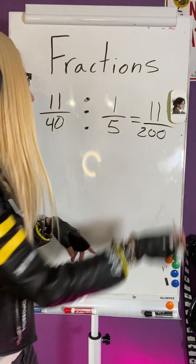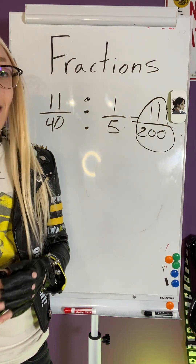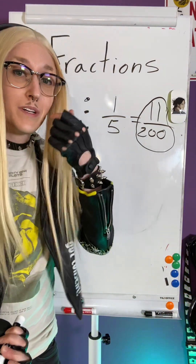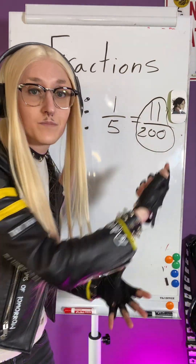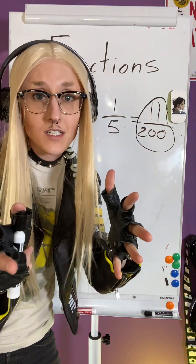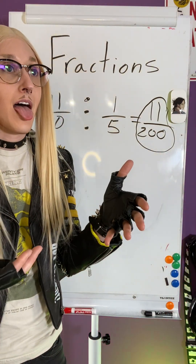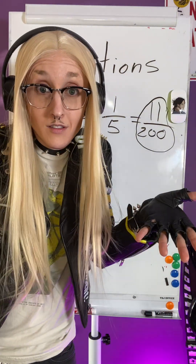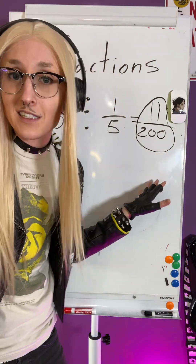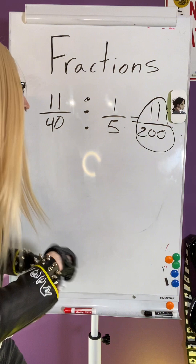I can't reduce 11 over 200, even though it feels like I should, because 200 feels like I should be able to write it smaller. But here's the thing — 11 is a prime number. Prime means I can only divide it by 1 and itself. And dividing by 1 doesn't do anything useful. I can't divide 200 by 11 and get a nice whole number — try it on your calculator. We're not going to start writing decimals on the bottom of our fractions. So 11 over 200 is my answer.